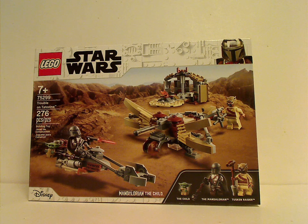Well hello everyone, Dylan here with my first LEGO 2021 review, and this is on the Star Wars The Mandalorian Trouble on Tatooine, that is as of now being released.